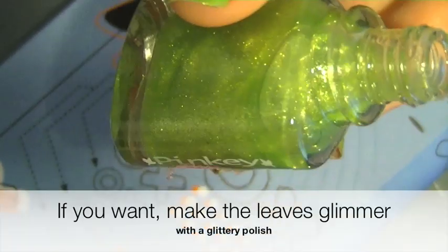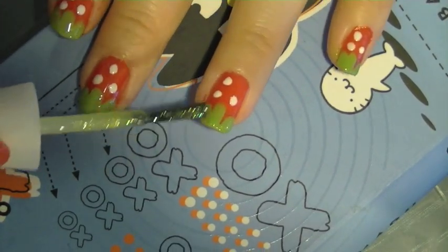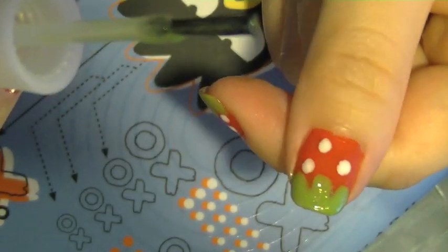Because I want the green leaves to show up better, I'm just applying some glitter on the leaves so they glimmer and shine better — glistening in the light like Edward Cullen's face.